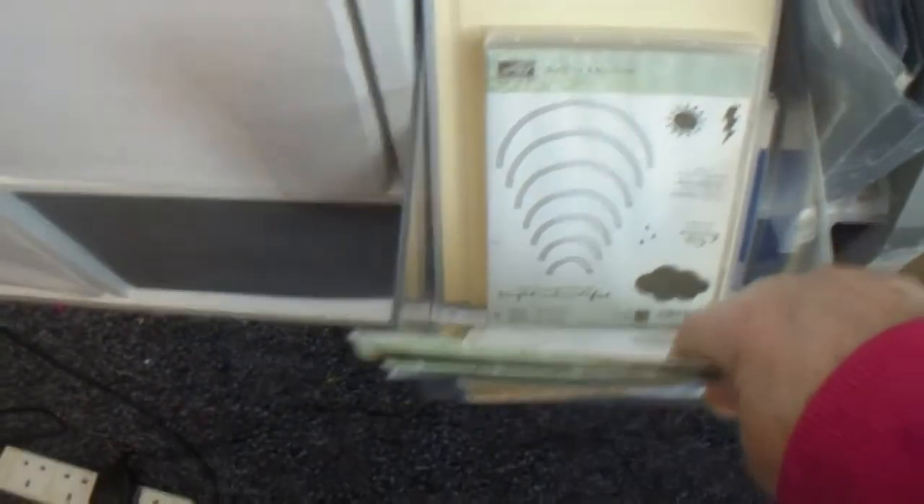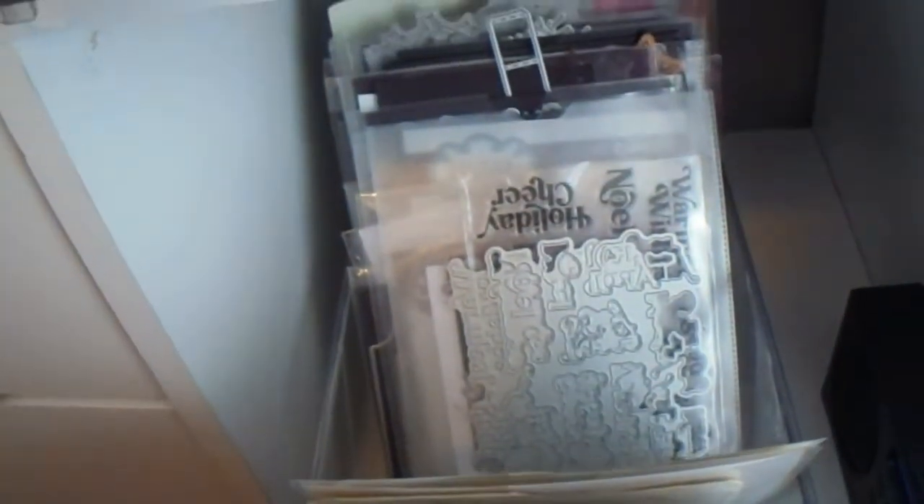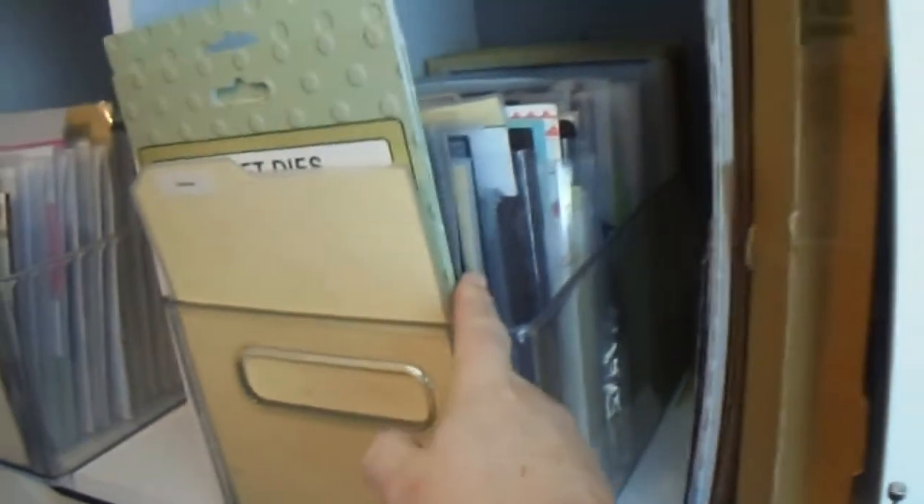What's in here? Dies — Card Making Magic, Tattered Lace, Sue Wilson, Tonic, and anybody else I have. These are Easter stamps and dies, then Wedding, and then Christmas dies. This one has Slimline dies, Magazine dies, and Unbranded dies.